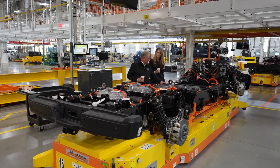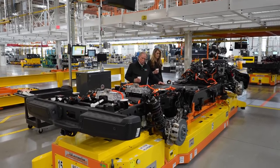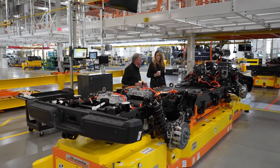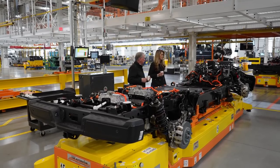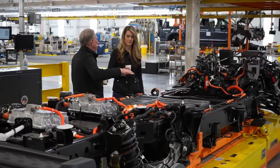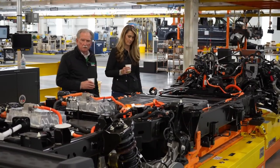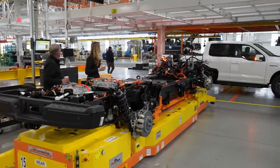This will be glass with fire retardant inside, so if something does catch on fire it'll be contained. Even better, the body of course is going to go over the top of this and it'll be made out of steel, so even if there was a battery fire here, the steel would block it from getting into the compartment.